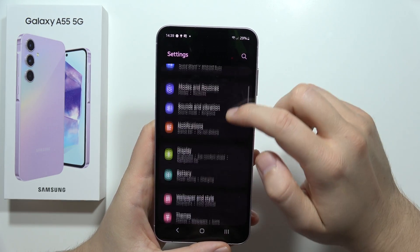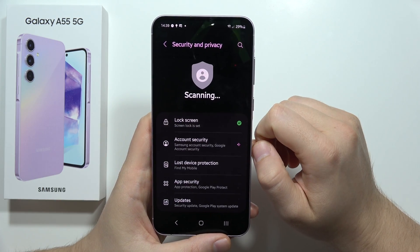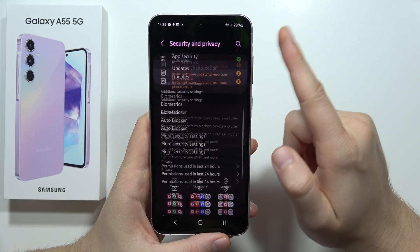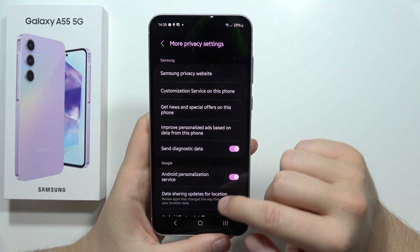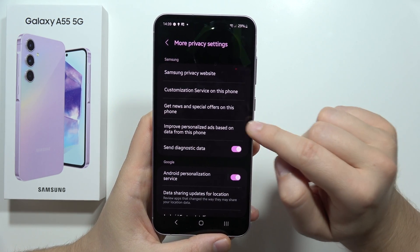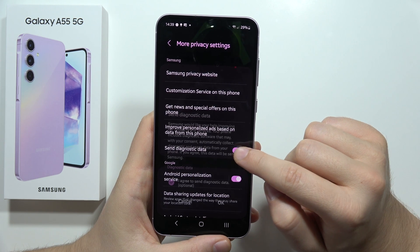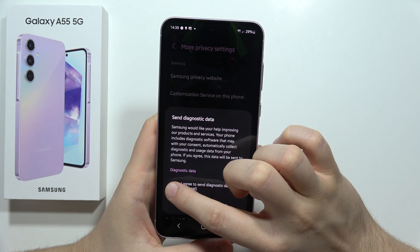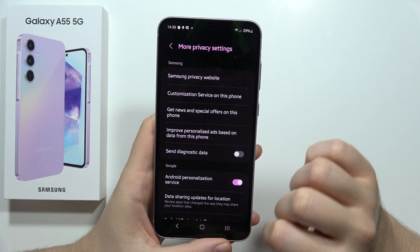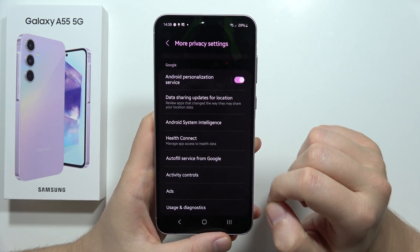First, go into Settings and start from Security and Privacy. Scroll all the way down to find More Privacy Settings. Turn off the option 'Send Diagnostic Data' — click it, tap confirm, and click OK. As you can see, we just turned it off.